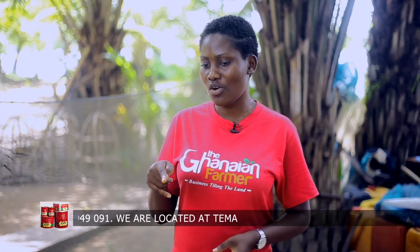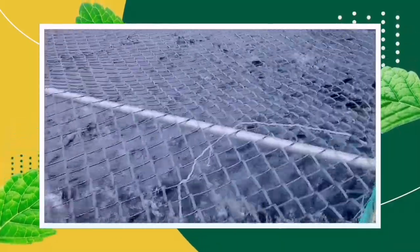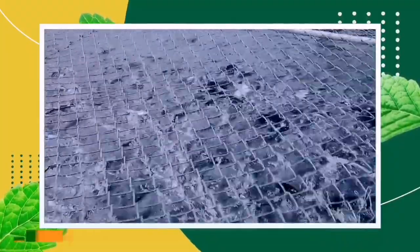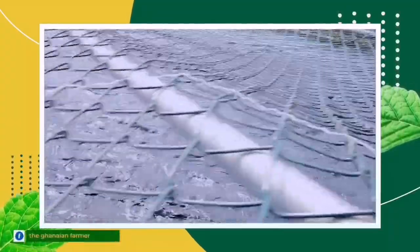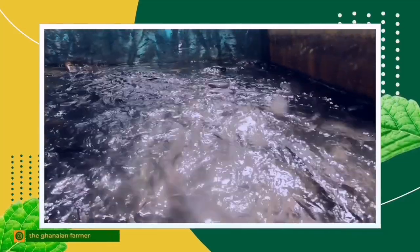How many times do you feed them at that stage? Literature says three times, but I feed maybe eight times a day. The reason is that catfish are very carnivorous — they feed on each other. I assume that if you feed them and they are full, they don't have to chase someone. So I feed them every hour, on the hour, until the day is over.